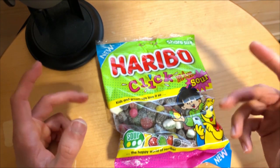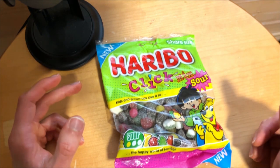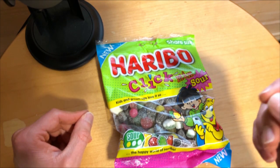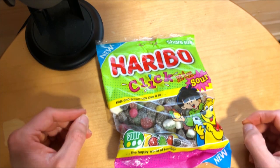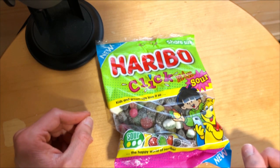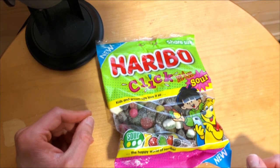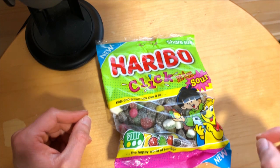The gummies are soft and chewy, same as the original Click Mix. The sour powder gives that nice kick. The mix of flavors sounds nice and there is something I think everyone will enjoy. The cola bottles and lemon slices are going to be the most sour ones, while the apple and strawberry are more a little milder.